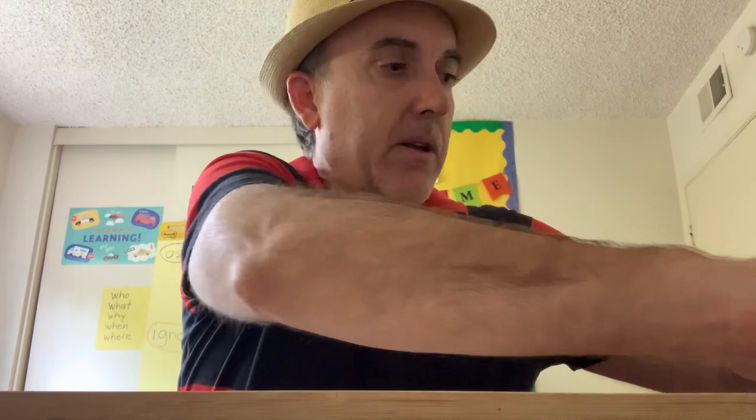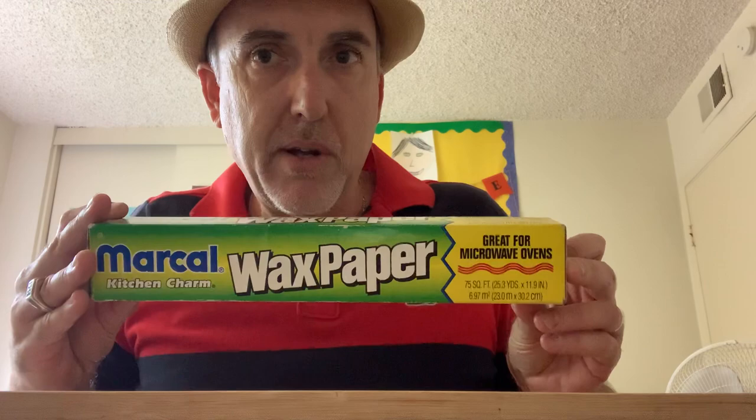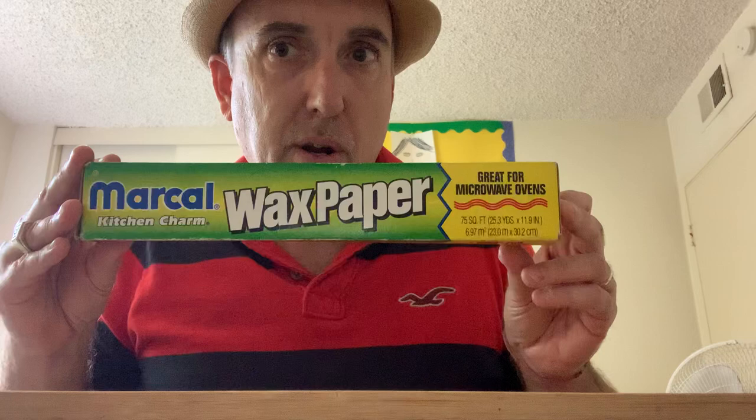Those are the only two things you need to buy — you might already have the rolling pin, and you probably need to buy the clay. The other things you probably already have at home. You need a hard flat surface, like this right here. Then you need newspaper — get a piece of newspaper. And you need wax paper; wax paper is very important so that your clay does not stick to the surface when you're building your fossils.